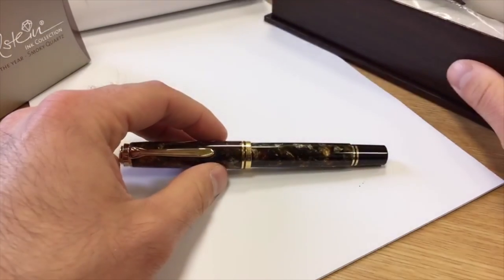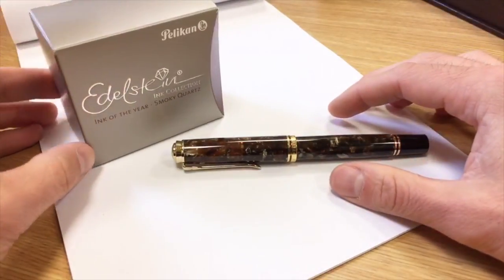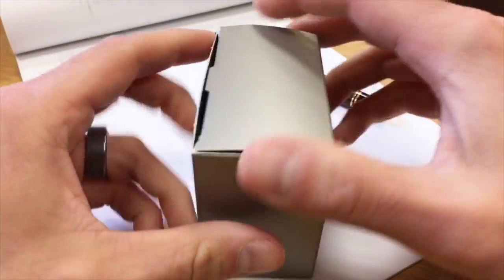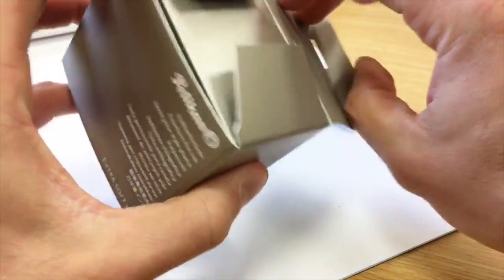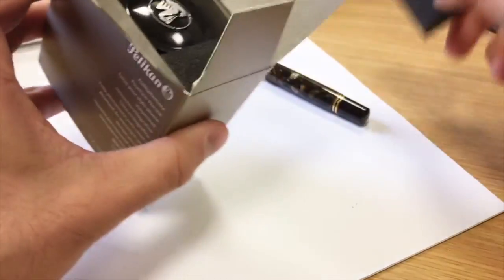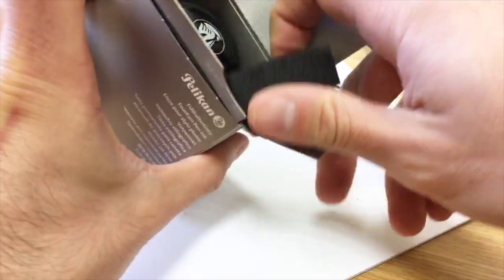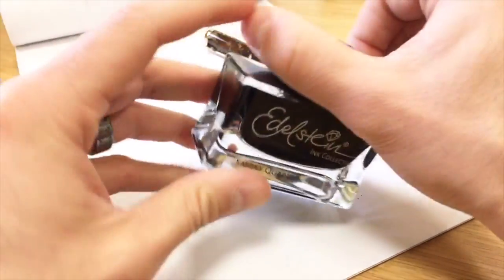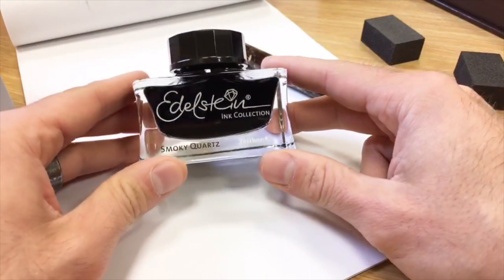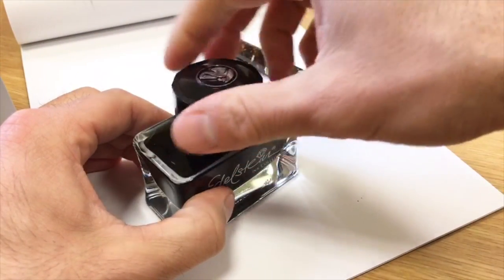We definitely have to take this for a test drive — it's new pen day, you have to. So what we have here is the Ink of the Year, Smoky Quartz, which is a brown. From what I know, Pelican introduced these Inks of the Year, and there will be a matching M200 or M205 demonstrator pen coming out in this color. The target date is going to be sometime in July or August for that pen, probably in the $160 to $200 price point. So if you like the Smoky Quartz dark chocolate color, look out for that M205 or M200.